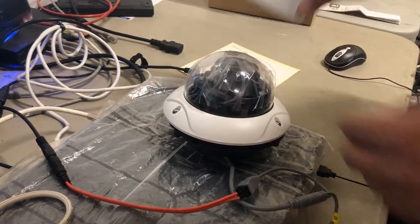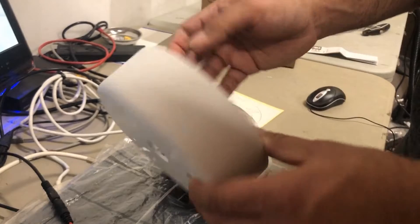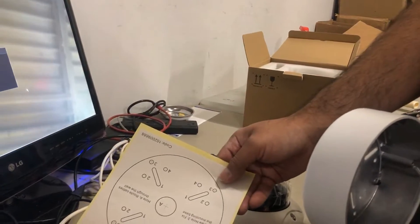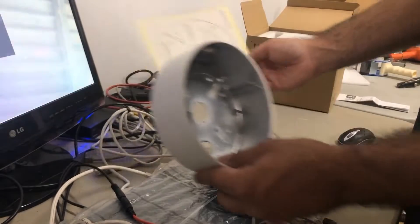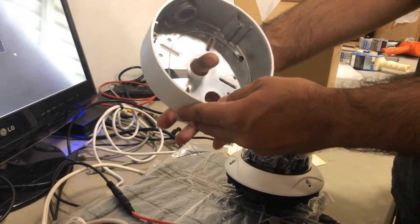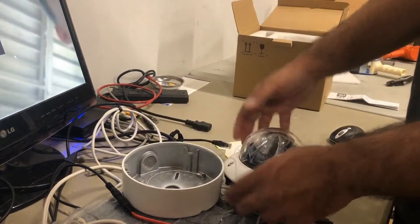The camera comes in two pieces. There's a bracket — this bracket is the junction box that gets screwed into your ceiling or your wall. This is a ceiling-mounted camera. There is a drill template that you can use to find where to drill on your substrate and then mount this junction box. After the camera has been mounted, you should have your BNC cable coming through here, and then this camera goes on top and screws in.